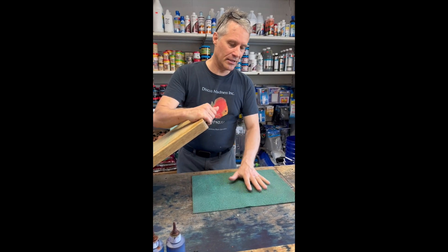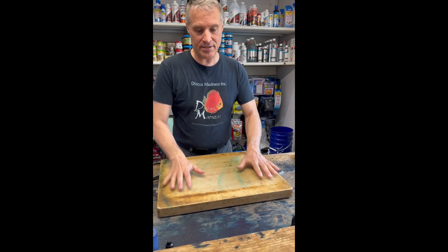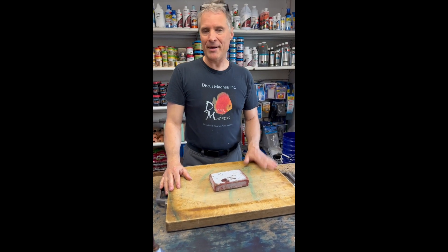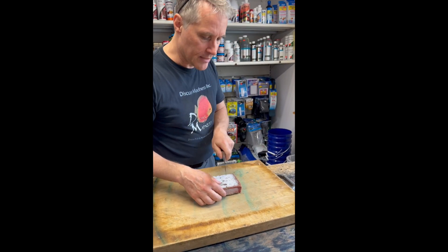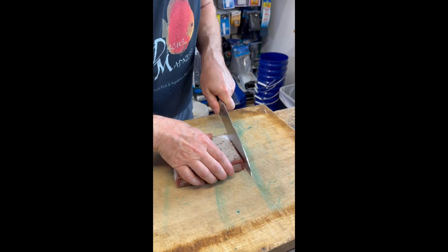You need a cutting board — make sure you have something underneath it to prevent it from sliding all over the place. Then take the pound of beef heart, put it on the cutting board, and wait about seven to ten minutes. At that point, grab a chef's knife and cut a few slices.